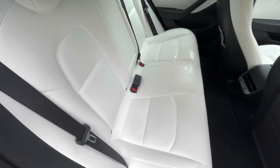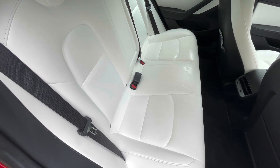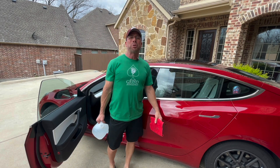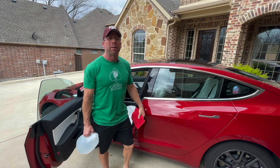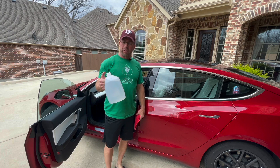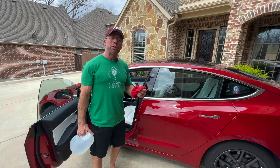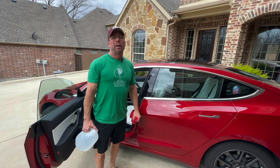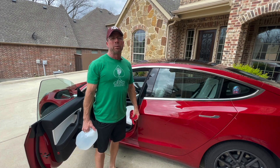You can still see the shininess of the water that hasn't quite dried yet, but overall distilled water did the trick on the backseat as well — it looks a lot better. Much to my surprise, all you need to clean your white seats in a Model 3 is a clean rag and some distilled water. I hope you enjoyed this video — please subscribe and hit like. Y'all have a good day.